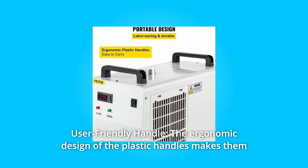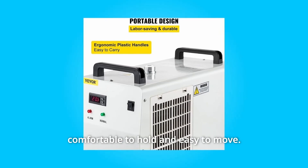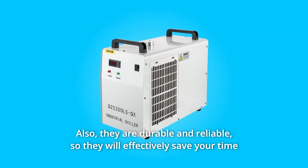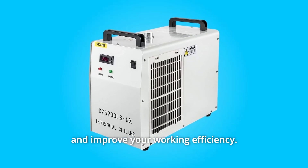Number 5: User-friendly handle. The ergonomic design of the plastic handles makes them comfortable to hold and easy to move. They are also durable and reliable, effectively saving your time and improving your working efficiency.